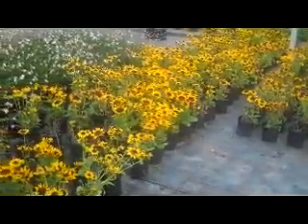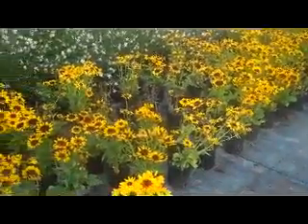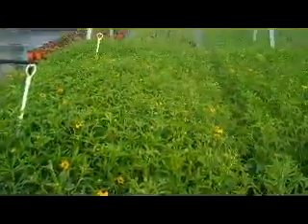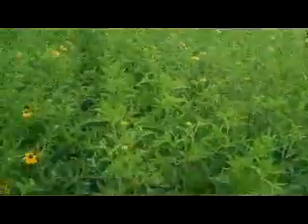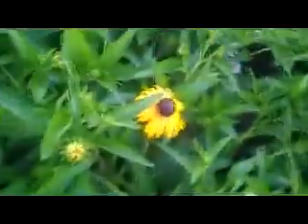That's one-gallon Denver Daisy Rebecca. Here you are looking at one-gallon Rebecca Goldstrom. The Denver Daisy bloomed a little earlier — you can see just tons of buds all over here, so these are getting ready to explode but just beginning to open here and there. This is a great summertime bloomer, the Rebecca Goldstrom. We have these available in one and three gallon.